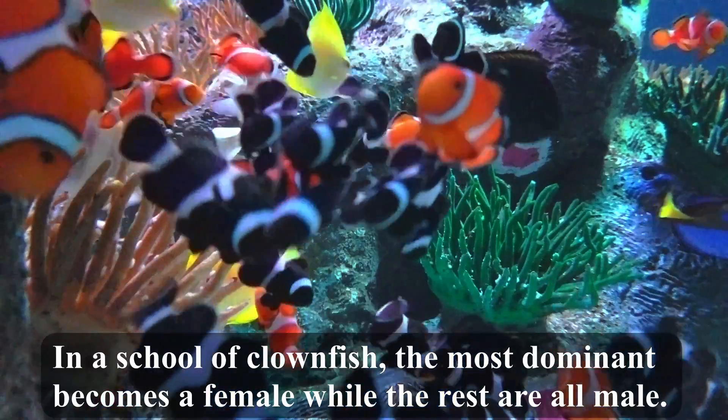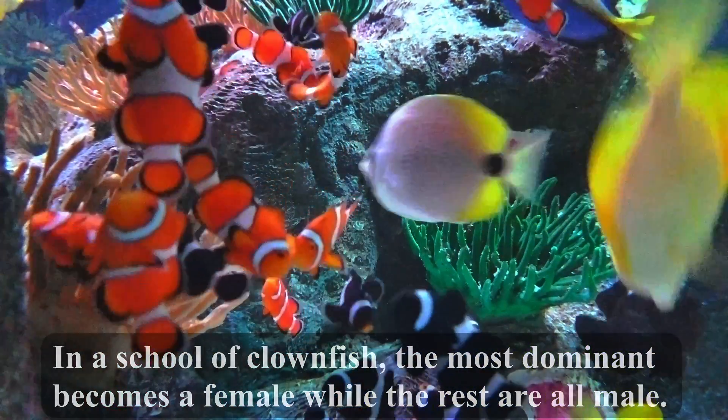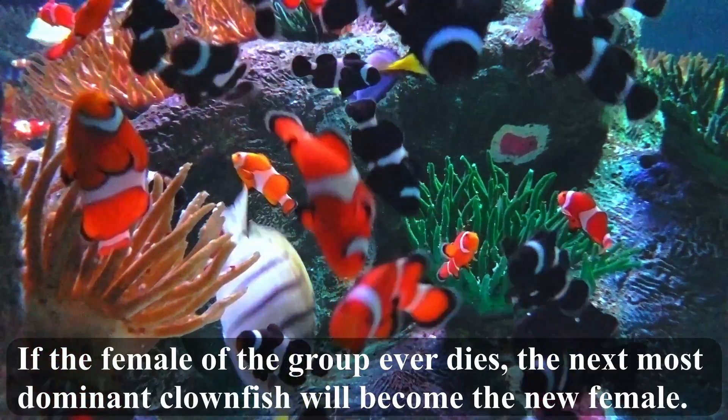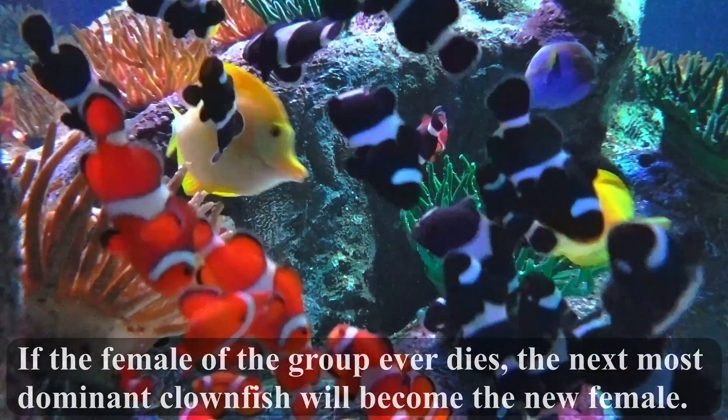In a school of clownfish, the most dominant becomes a female, while the rest are all male. If the female of the group ever dies, the next most dominant clownfish will become the new female.